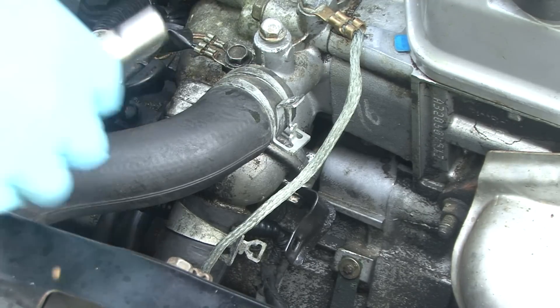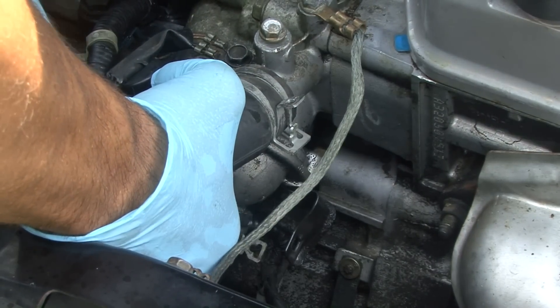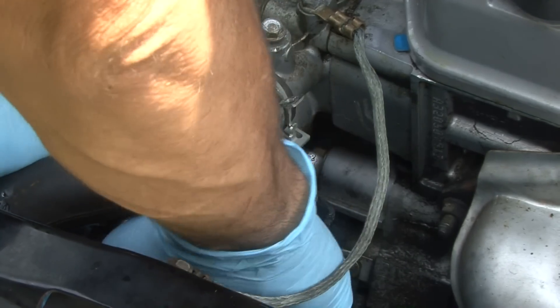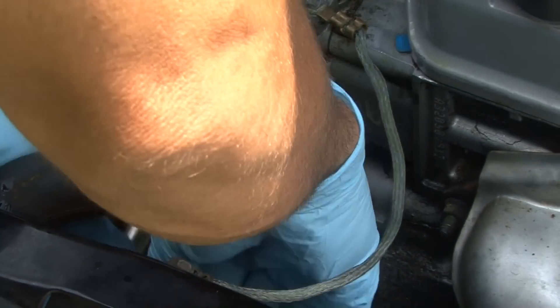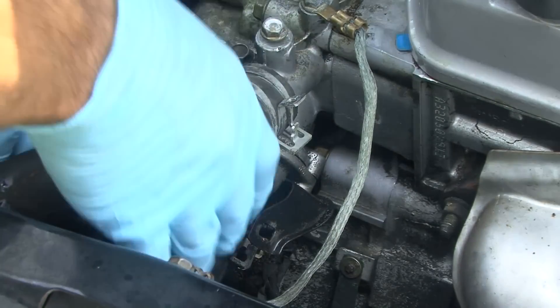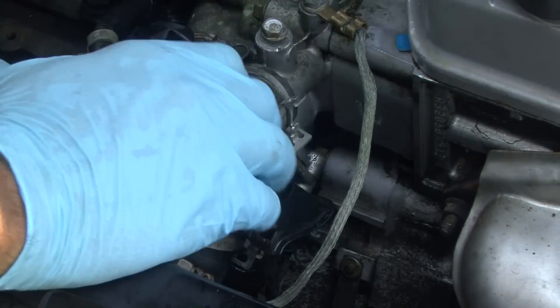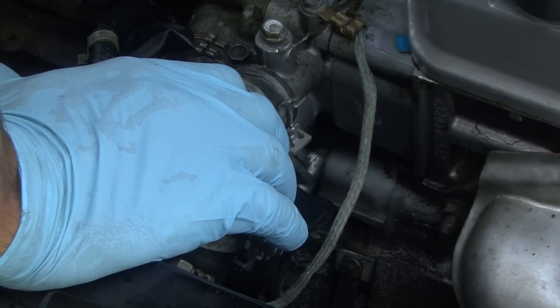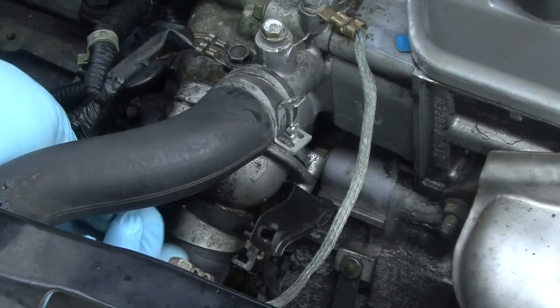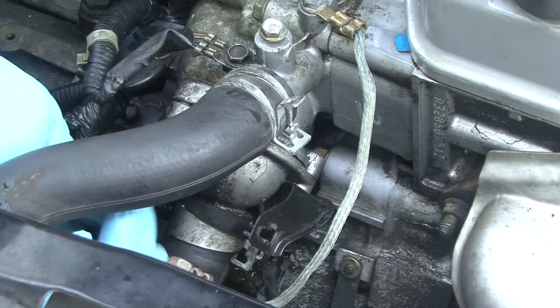We're going to pull the thermostat off — it's just two 10-millimeter bolts, pretty easy to get to. We'll get this knocked out and pick up a new one. It's really easy; anyone can do it. Make sure you put a catch can down below to catch your coolant. On some cars you can also drain it down a little bit before you get this loose.